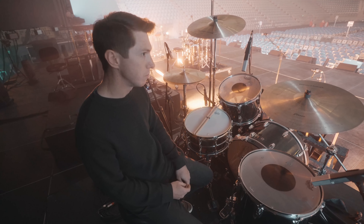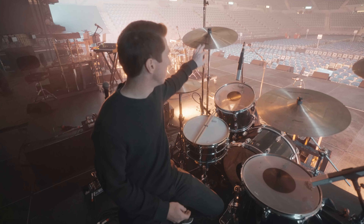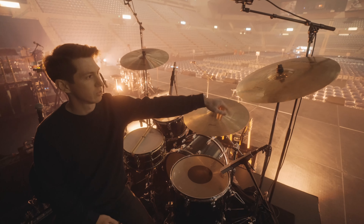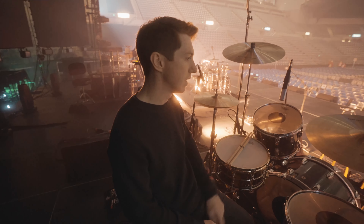Using Heartbeat cymbals on this run. This is my 22-inch Classic Light ride, 20-inch Classic crash, 20-inch Armor brilliant crash — which is kind of nice — and 15-inch Classic hats.